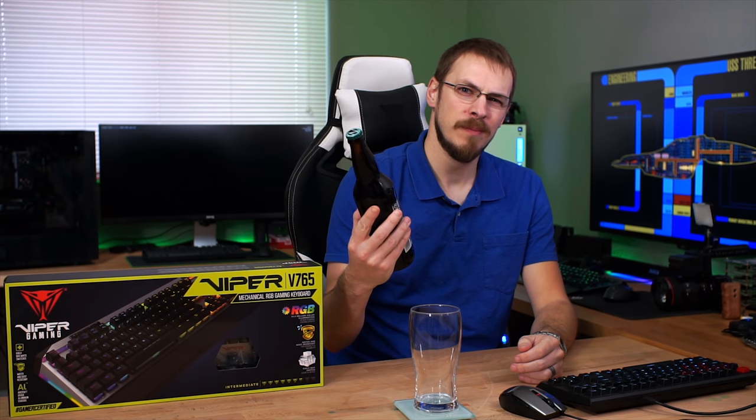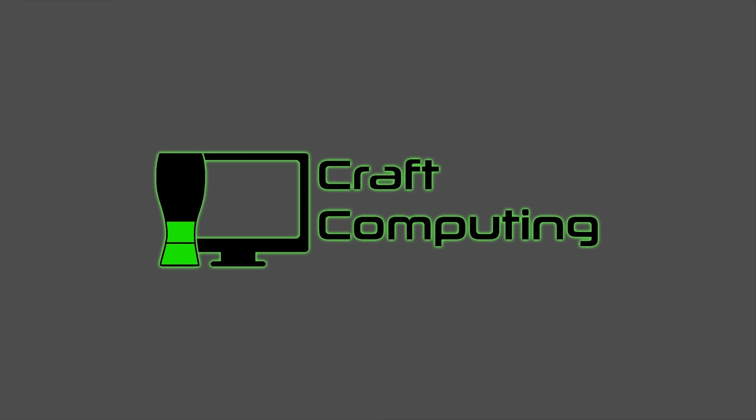Wintertime is definitely one of my favorite times of year, mainly because the winter ales start coming out. And if it were up to me, we'd just skip pumpkin spice season altogether. Welcome back to Craft Computing, everyone. As always, I'm Jeff.